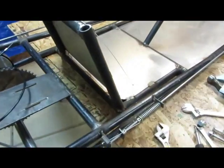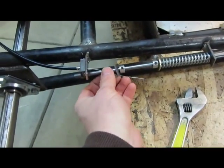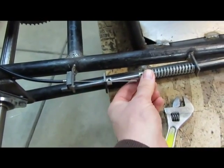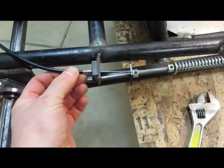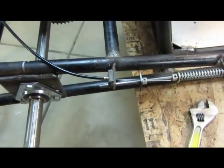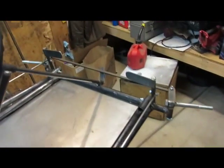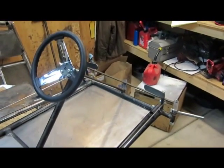Just gotta cut everything clean. Our throttle cable's in. This little cable will clamp onto the larger cable and that'll go up to the engine — the engine just needs a small cable. Looking good. Nice pedals. Nice steering wheel.